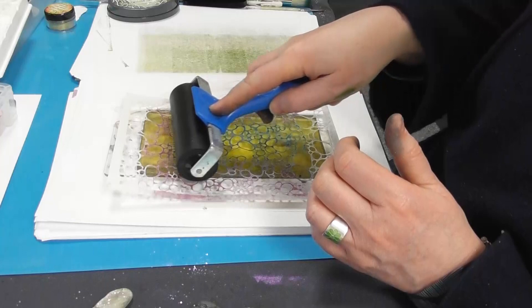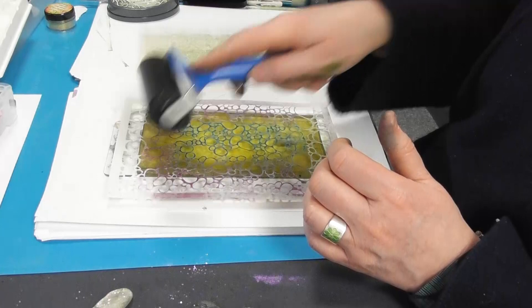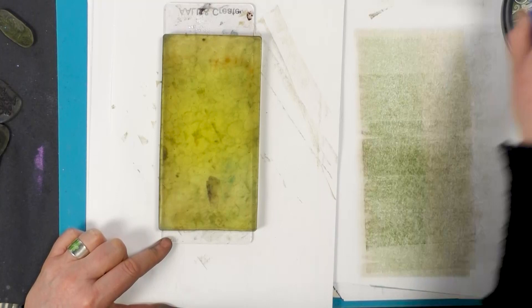Clean the brayer off and then we're just going to roll that. And it just gives us a really nice impression. You can just see that now.